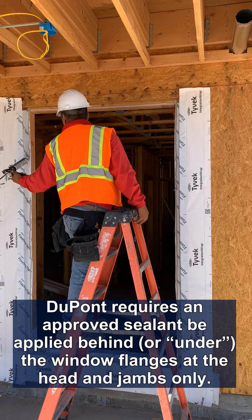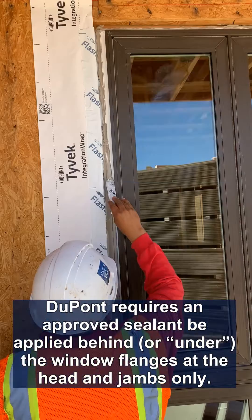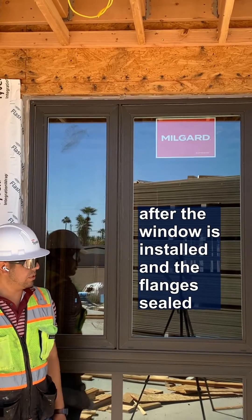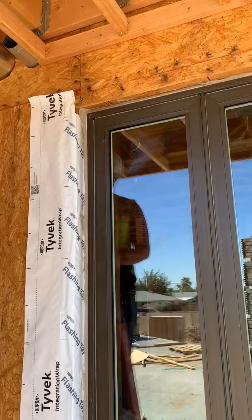DuPont's only requirement is to put sealant on the jams and the header. Next, we are going to butter the fins. After our window is installed and our fins are buttered, we need to add our header flashing.